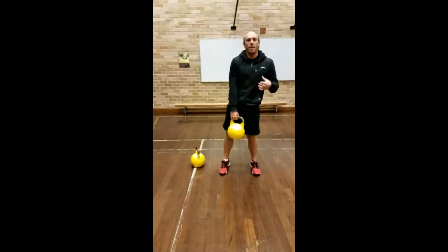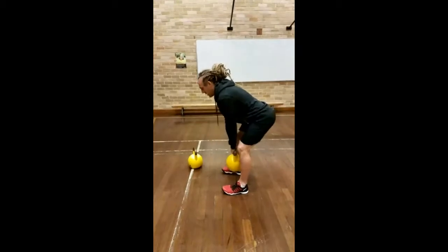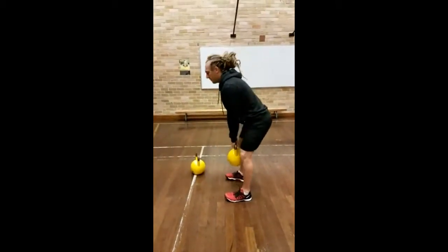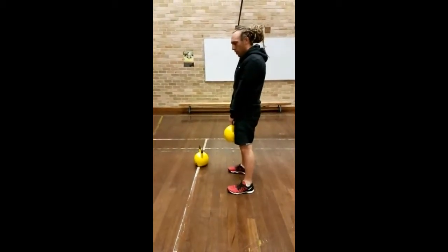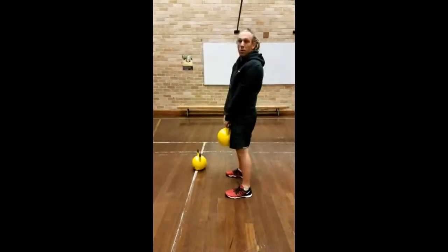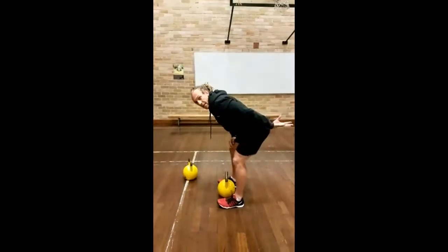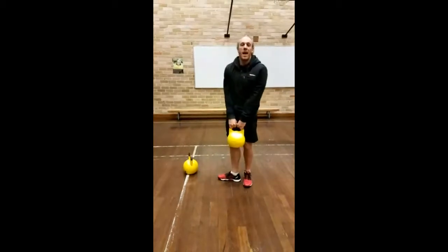Depending on your clients, they may not have that full range of motion — their hamstrings may tell them to stop earlier. You also want to make sure you're not bending the wrong way, because that puts a lot of pressure on your lower back. The kettlebell goes straight down the midline of the body, which is why it's important to get that backside back. That's the Romanian deadlift variation.